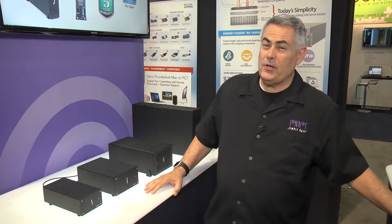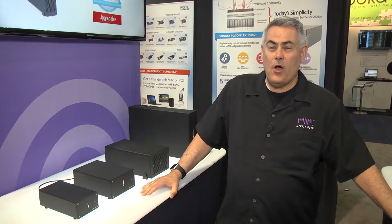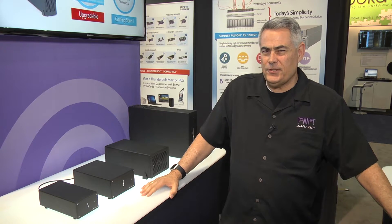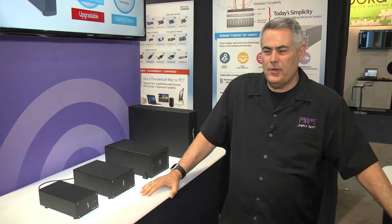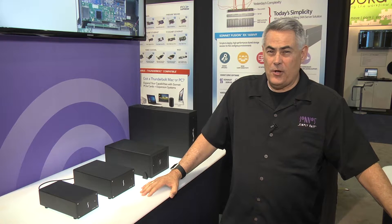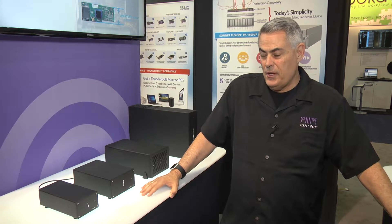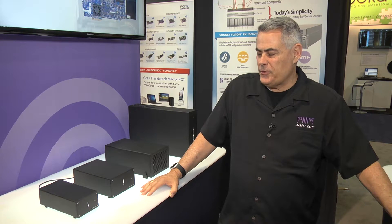First, I want to say that we're going to be offering upgrade cards to all of our Thunderbolt 2 chassis. It will be a simple replacement card that will allow you to connect any Thunderbolt 3 computer. We use the same Thunderbolt card across all of our chassis, and so each one of these, as well as our rack mount chassis, will be upgradeable to Thunderbolt 3.